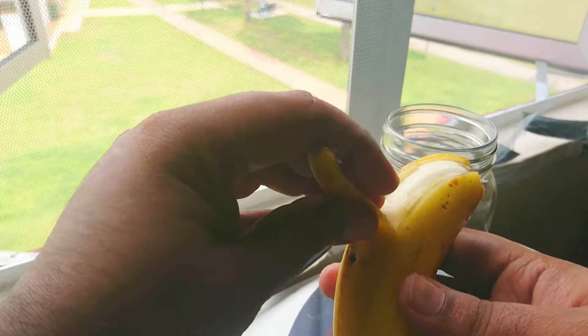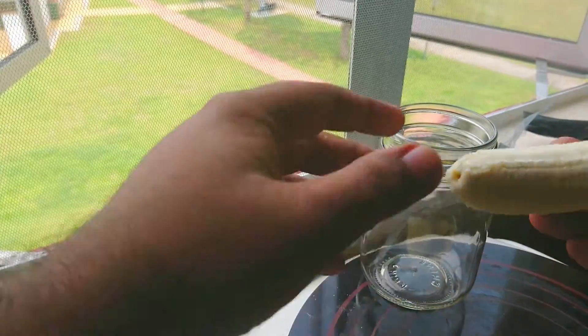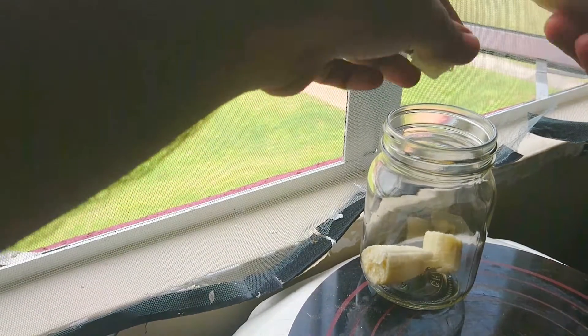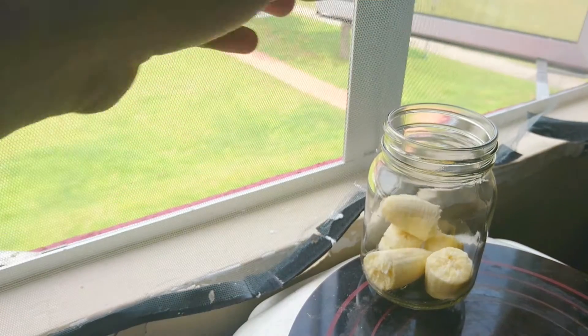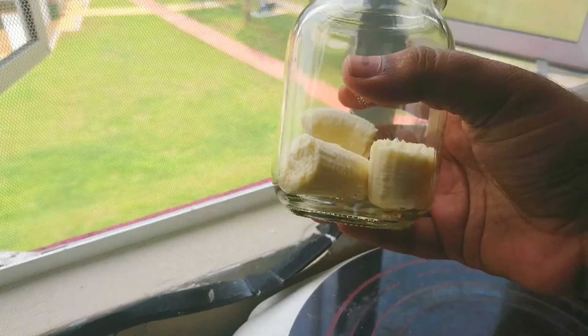First, peel the banana. In most videos that I see, people mash the banana in a different bowl and then add them into the jar. I don't have the time or the motivation to wash another bowl.